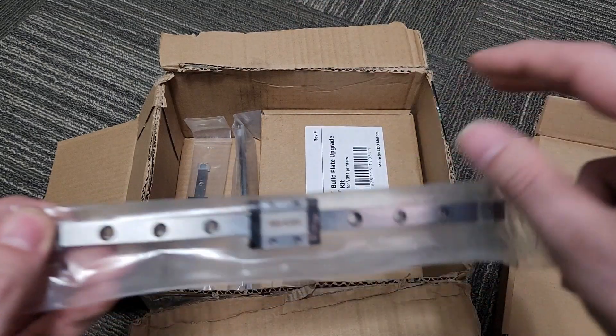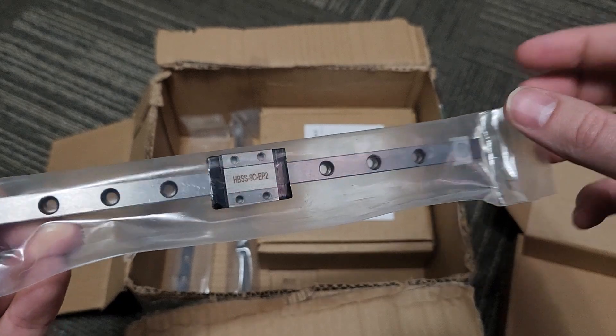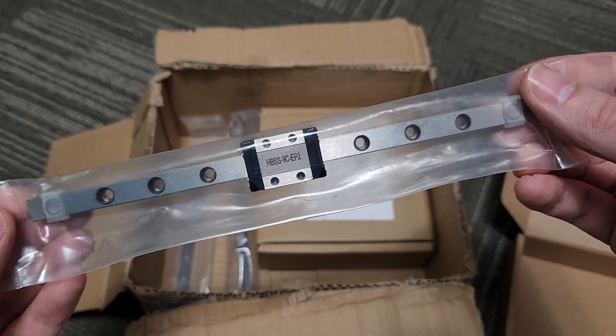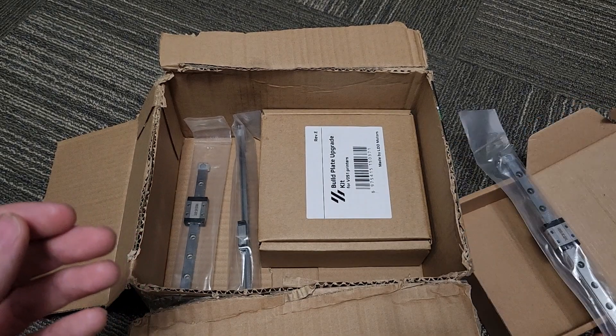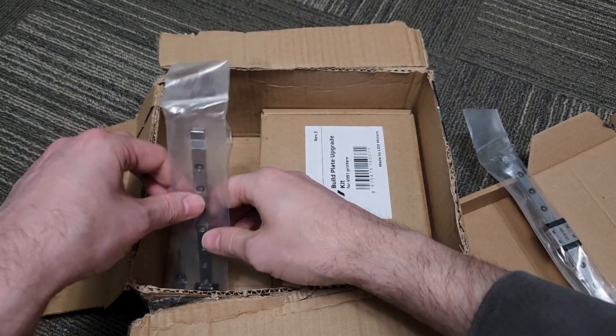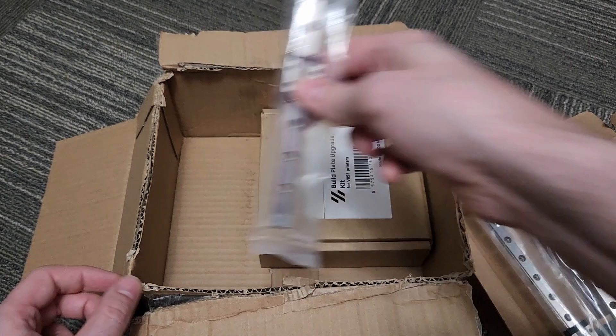We have our Honey Badger branded linear rails — very nice linear rails. I will be cleaning these with brake cleaner and pre-lubing them before the build video. We have three here for X and Y linear rails.